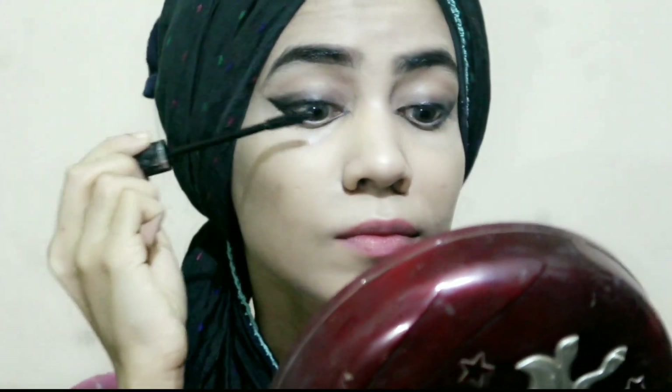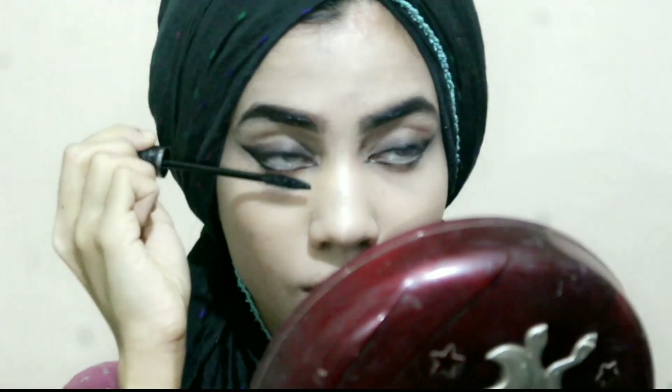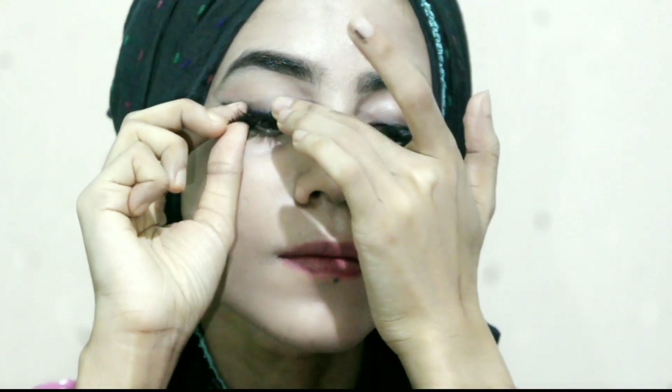Now I'm using mascara which is from Bobs, and I'm also applying this on my under lashes. Now it's time to wear a lash — I tried to wear it nicely but I failed. Anyway, I am using Eye Magic face powder for a matte look.